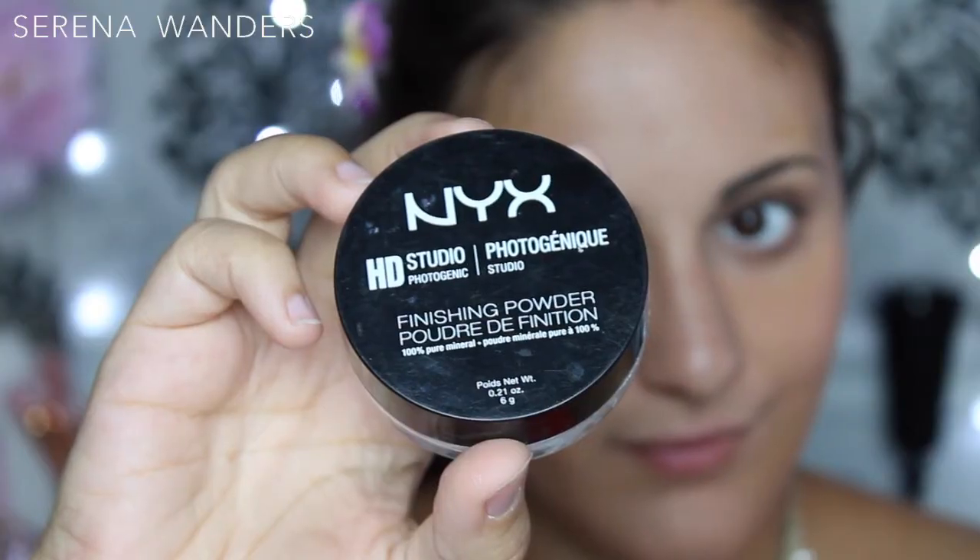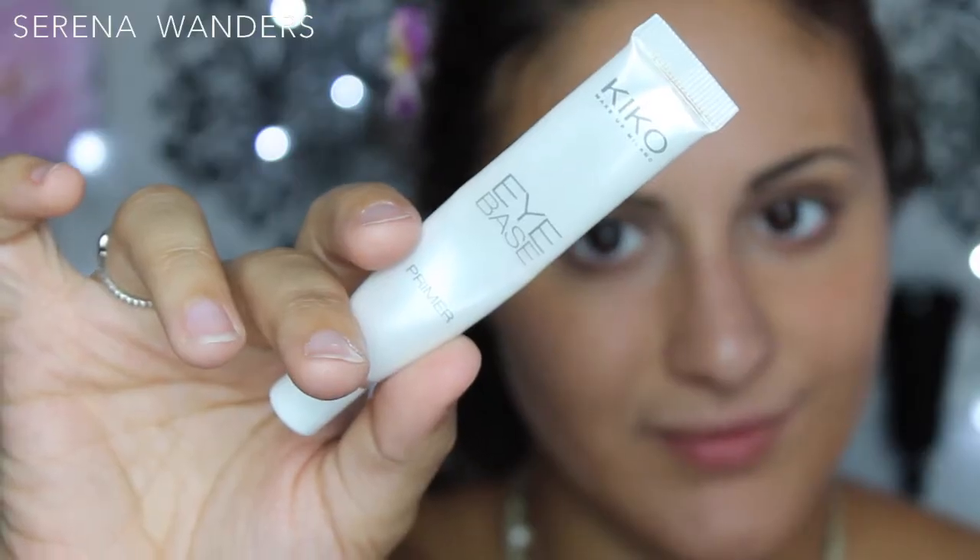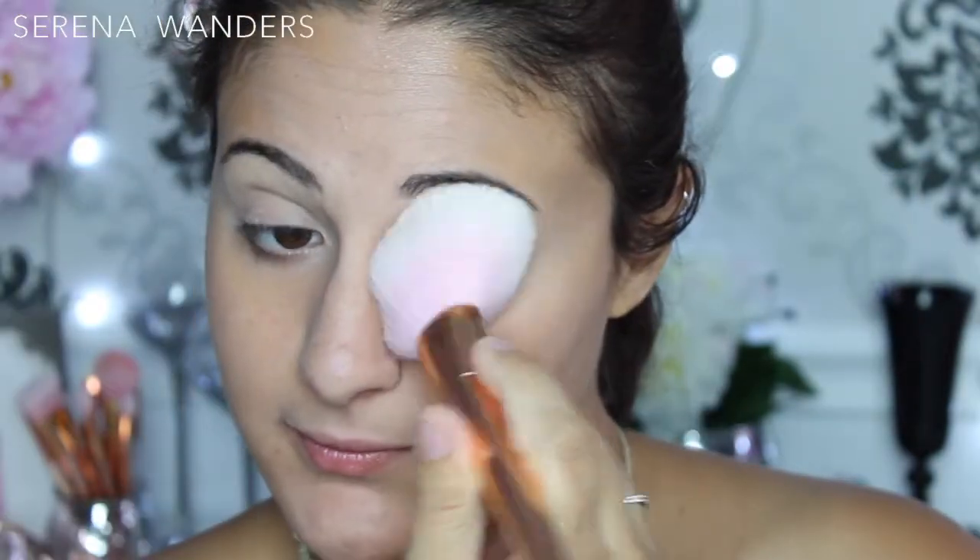I'm now gonna set my base with my NYX Finishing Powder on a large fluffy brush. I'm gonna apply the Eye Base by Kiko and then set that one in place as well, using the same NYX powder as before.